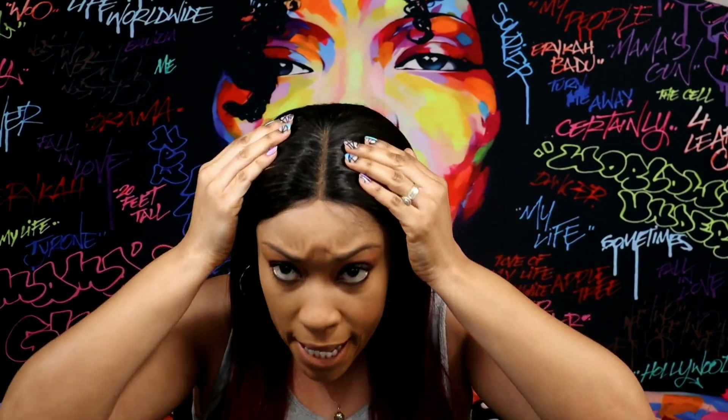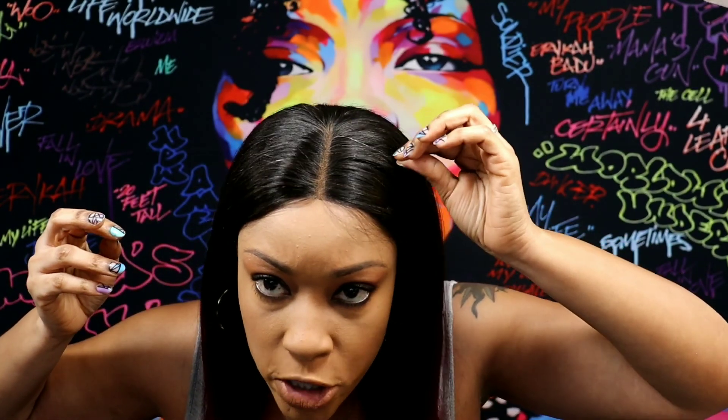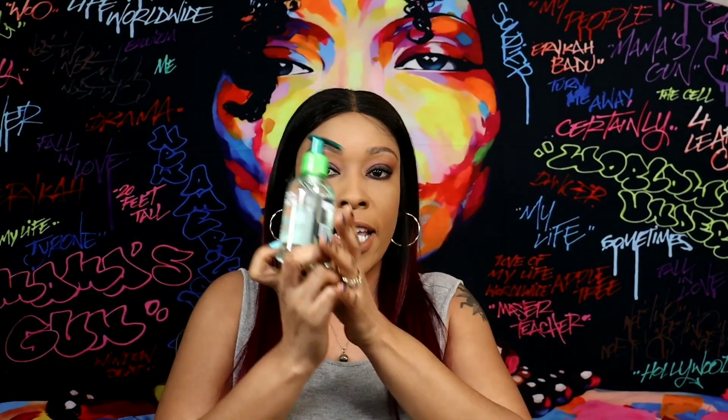I absolutely love this wig — I love the color on me, I love the color in general. I love the transition from the 1B to the 99J; they did an awesome job on it. I have no complaints so far. At the top it has some short hairs, but they're not very visible or noticeable to the point where it would annoy you. You can use a wax stick or Garnier Fructis to lay them down, but all I did was flat iron the top and put some heat on it and they lay right down — they're not poking out at all. And oh my god, this hair is so soft; I can't stop running my hands through it.